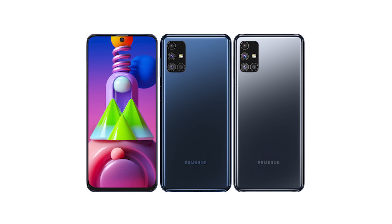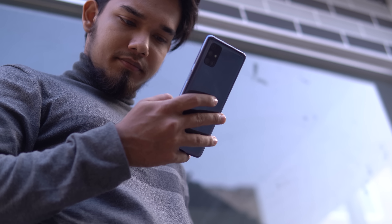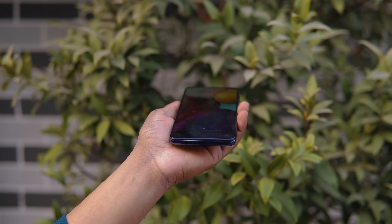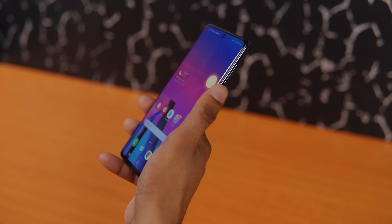The glossy back comes in matte black and there is also a blue color and a black color. The body has a very good curve so the grip is very good. The fingerprint sensor is very fast and accurate.